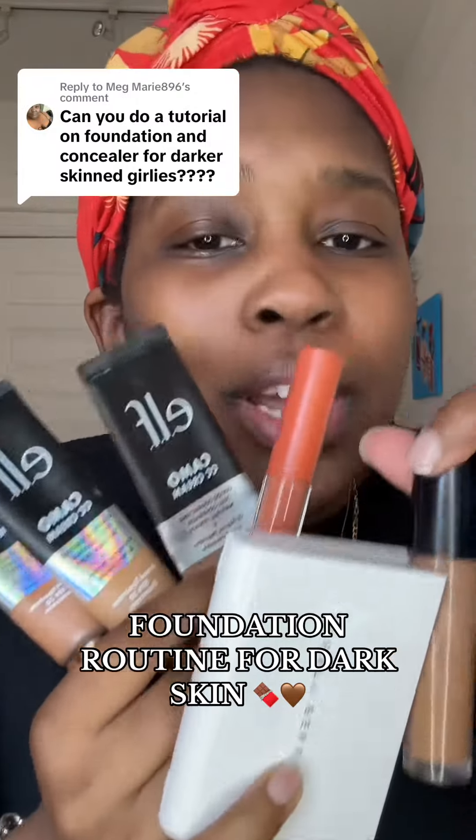Y'all were asking for my foundation routine, so we're going to break it down. There's a lot going on here.